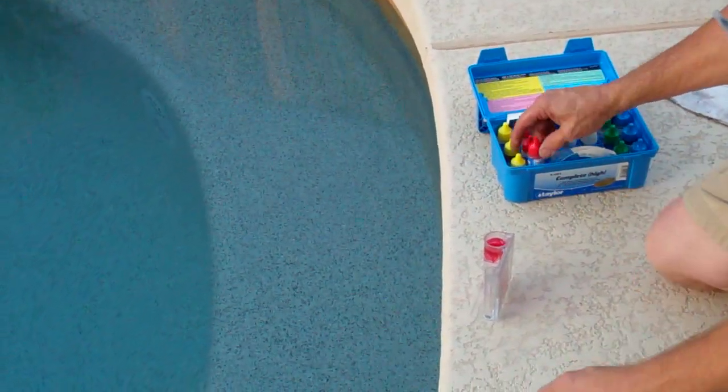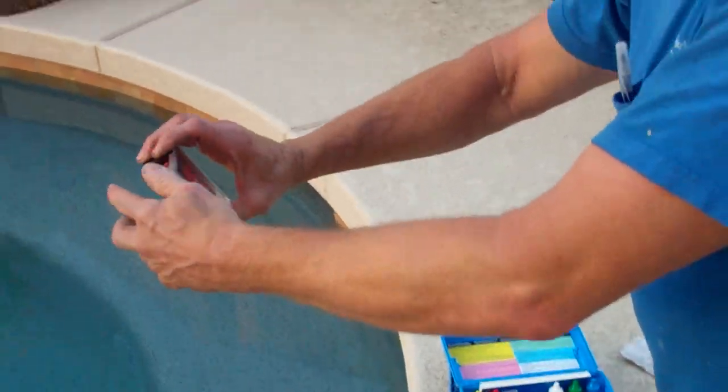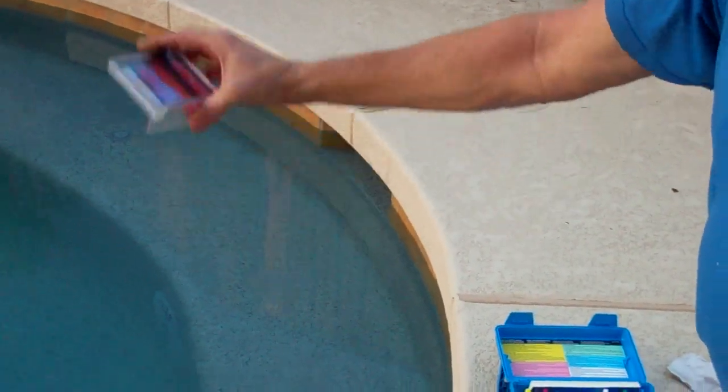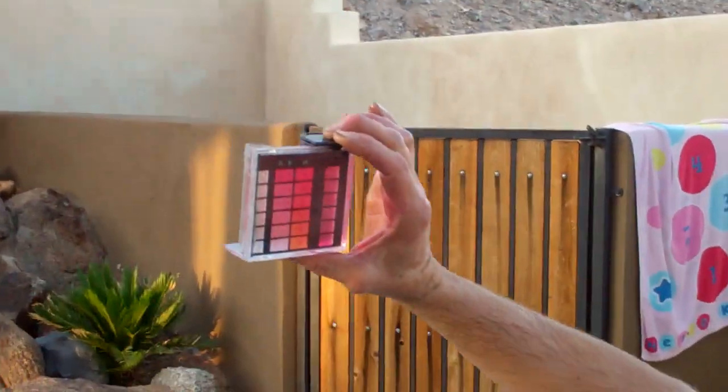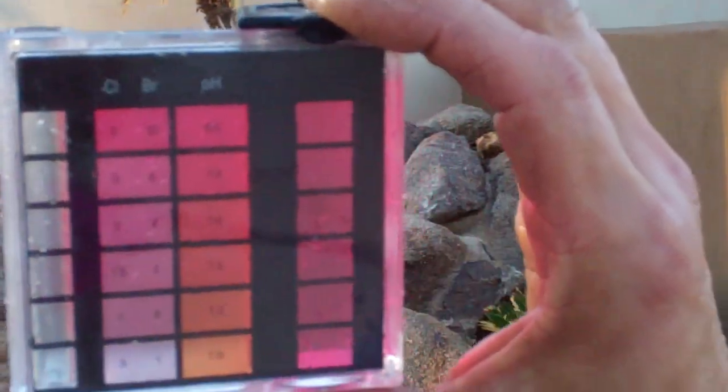And it tells me if I got some of my readings. Darker is bad in this case. Right. What do you got there? See, that color right there is very strong purple. It's an 8.0 plus.